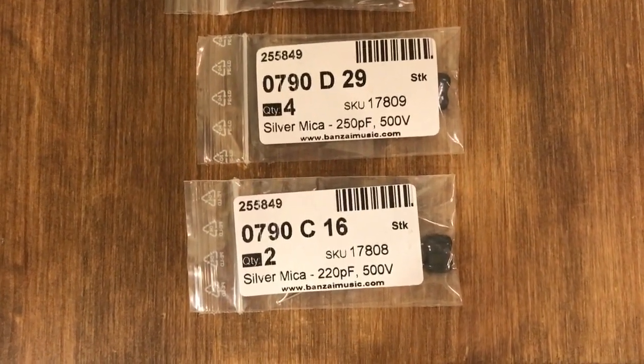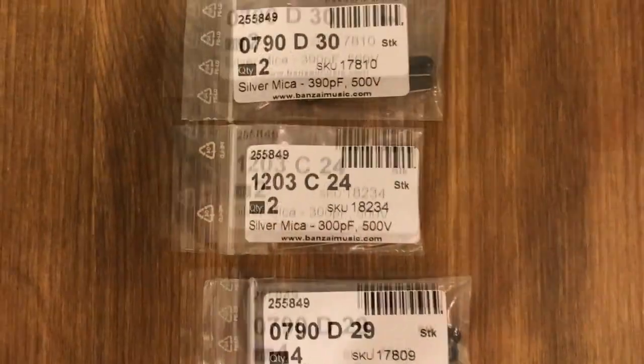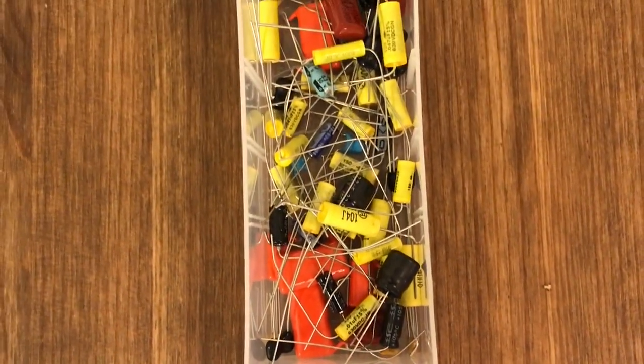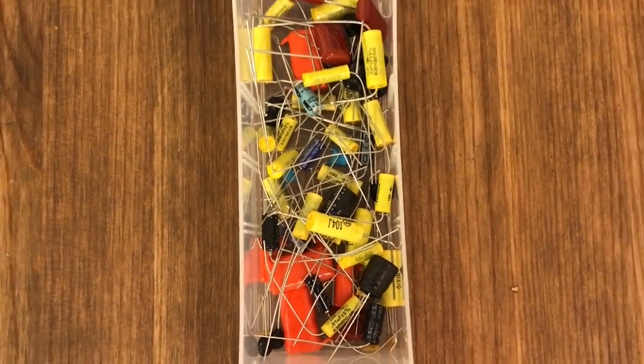What does this look like to you? Correct! A whole lot of fun!